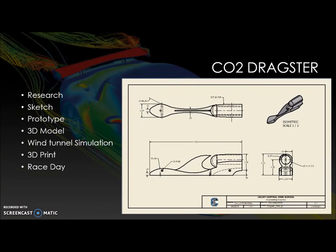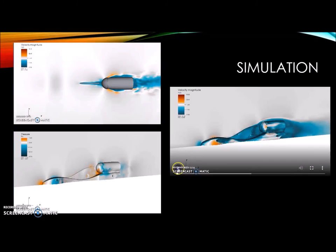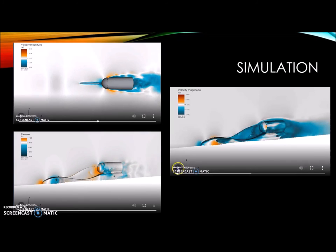This is the drawing file of my CO2 dragster. After finishing modeling, I looked online to find a wind tunnel simulator, and I was able to set up an STL file inside of the simulator and see exactly how the airflow would go past my dragster.